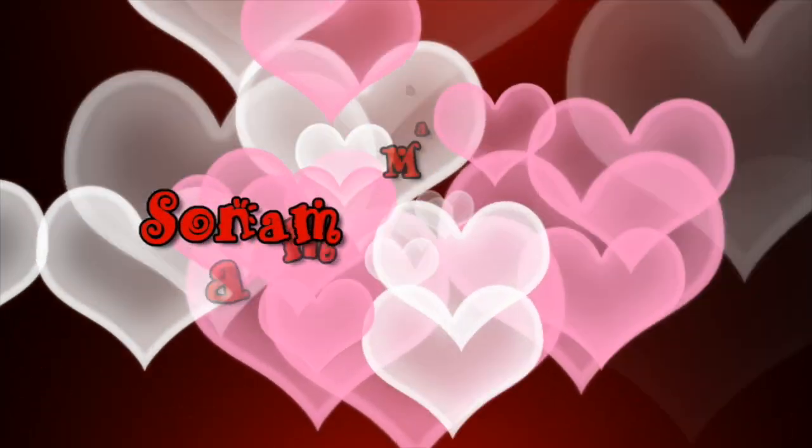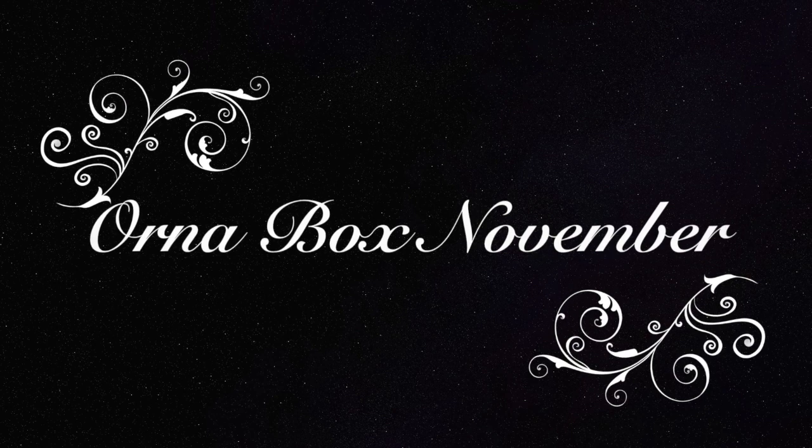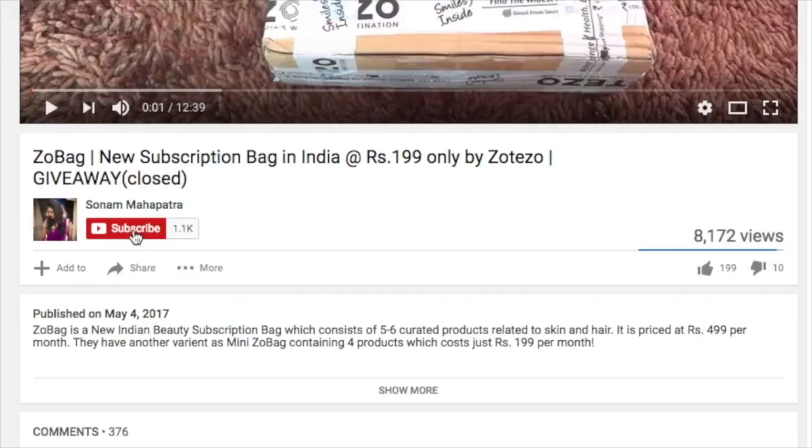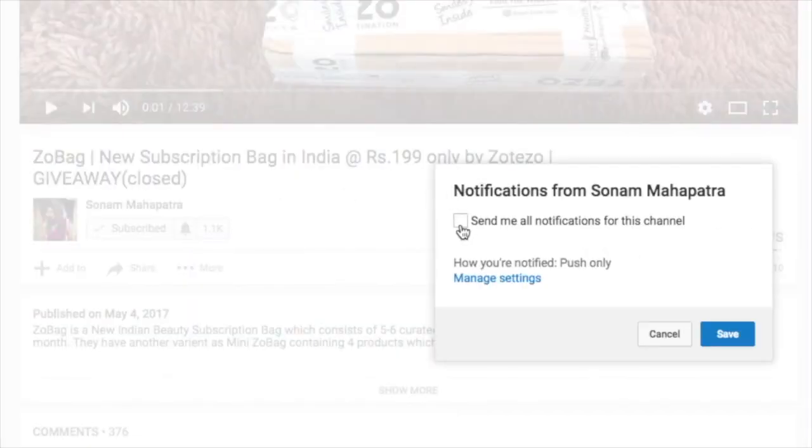Hello my darlings, welcome back to my channel. My name is Sonam and today we will unbox one of the most affordable jewelry subscriptions — the rupees 399 Orna Box. So let's get started. Please click the red subscribe button and the tiny little bell button right next to it so that you don't miss any of my videos.